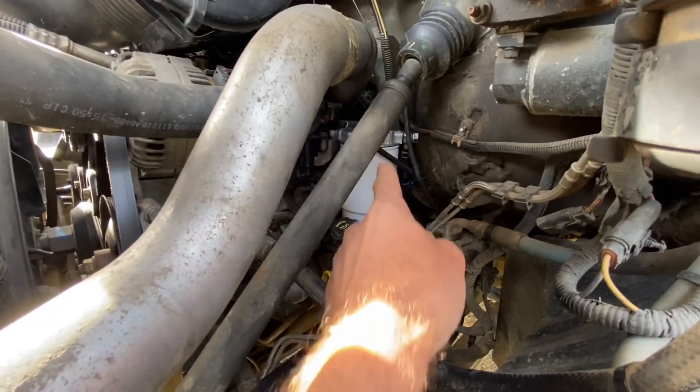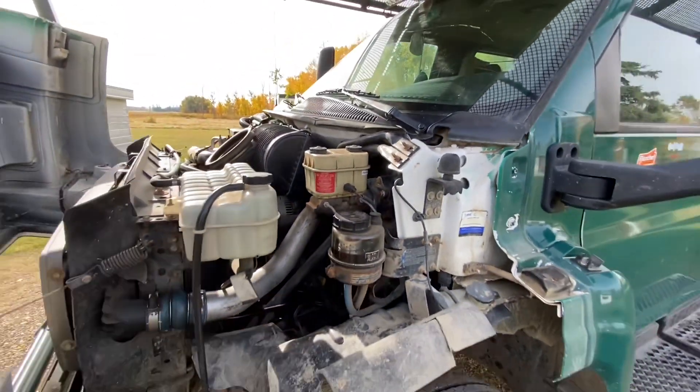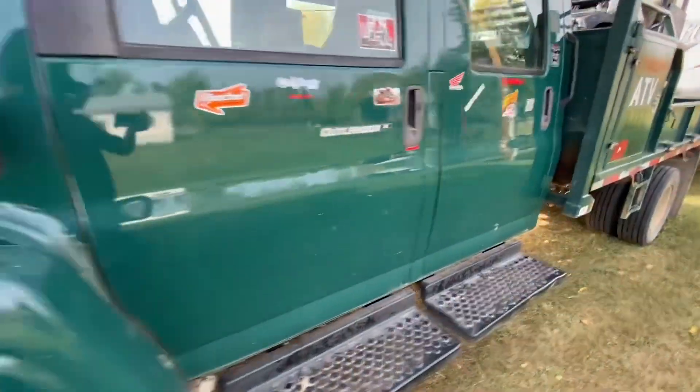I actually just put a fuel primer on it — it was leaking a little bit. As far as mods, the old Hulk's got nothing other than a lift pump on it right there. Fast lift pump on it.